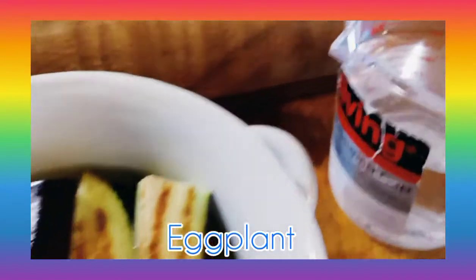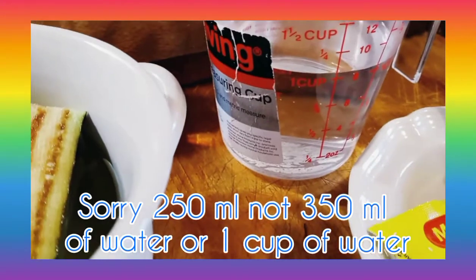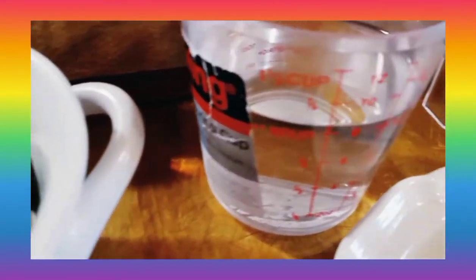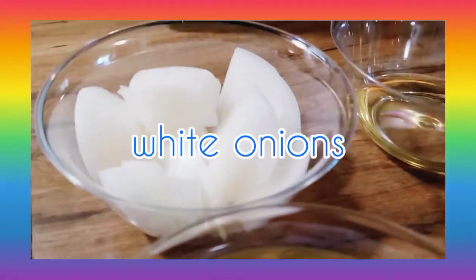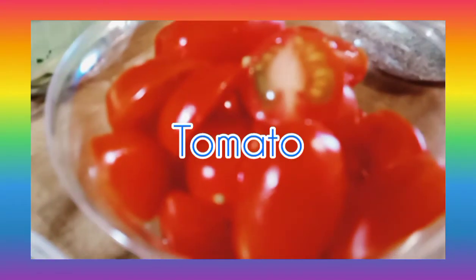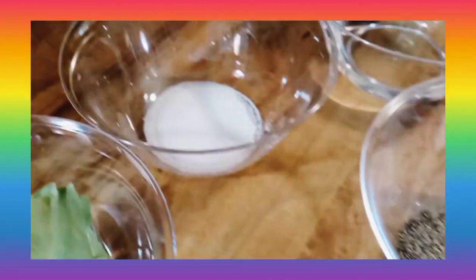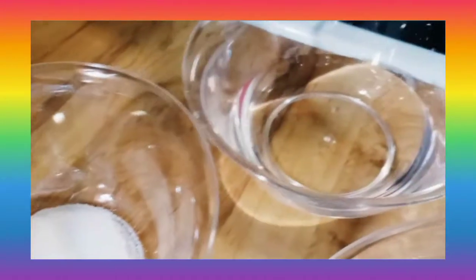And eggplant. Water — that is 250 ml or 1 cup of water. And there is ginger, white onions, garlic, oil, bay leaves, tomato, black pepper, salt, and vinegar.